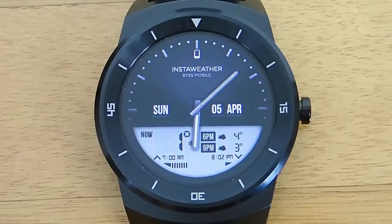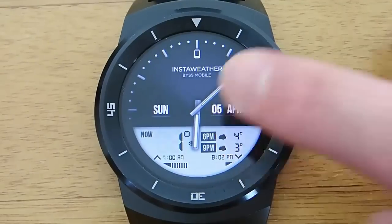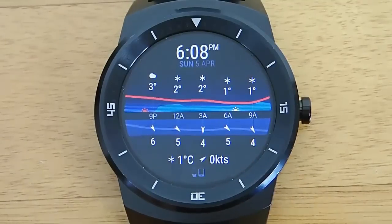Not only are these watch faces very informative, but they're also really well designed — they look really good. There's definitely been some thought and effort put into the design. You can get precipitation forecasts, temperature info, just an amazing amount of information right on your wrist.